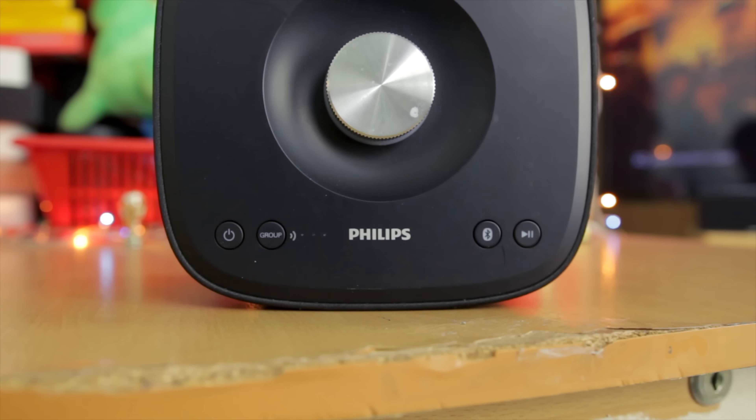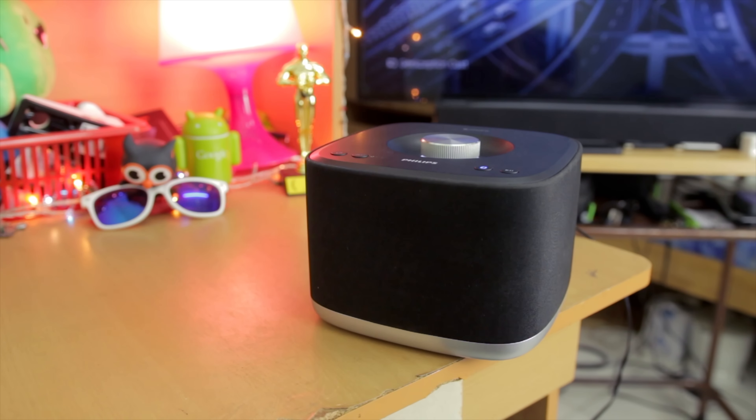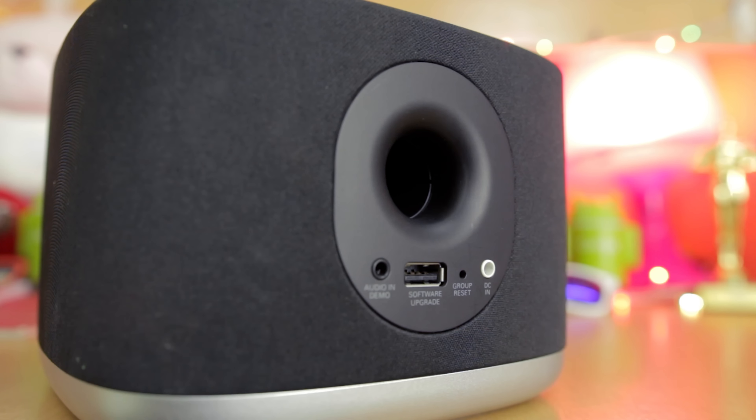It looks really cool, and the marquee feature of the EZBM5 is the fact that you can actually use it in a multi-room setup. But before I talk about the multi-room capabilities, let me just talk about the volume and speaker quality.